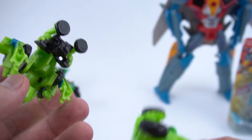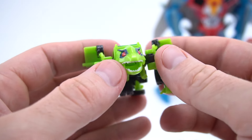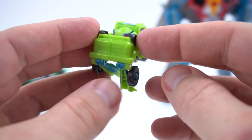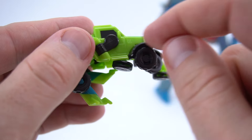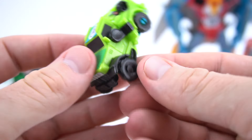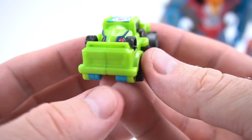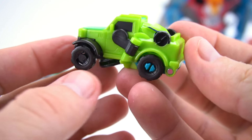He's still got these round pieces right here and he's got wheels tucked away down here, similar to the one-step. Let's transform him: flip his head down, bring this part around, bring this part around - that's the back of the truck. Flip this around - he's got fenders right there on the sides, which is pretty cool. Flip this one around, push those up, make sure everything is tucked in - and there you go, pretty cool Jeep truck!